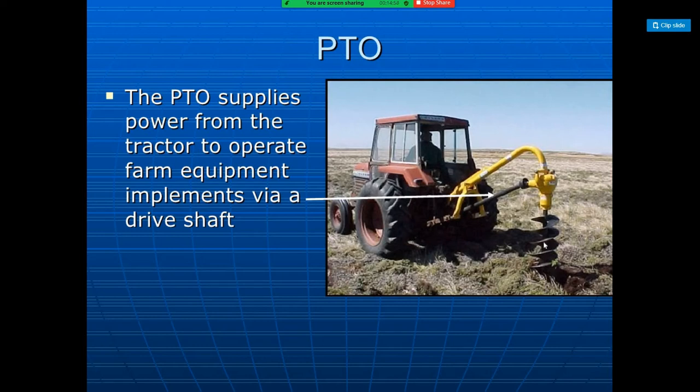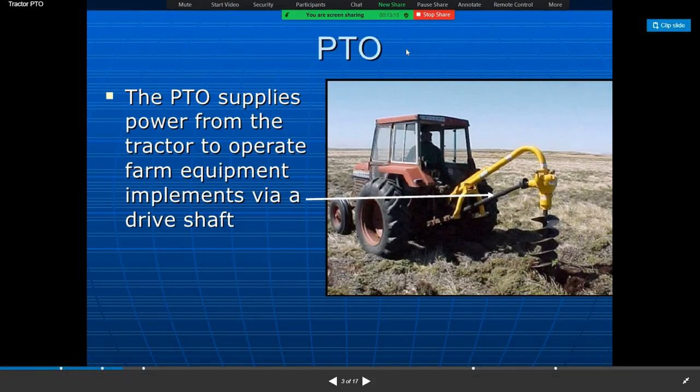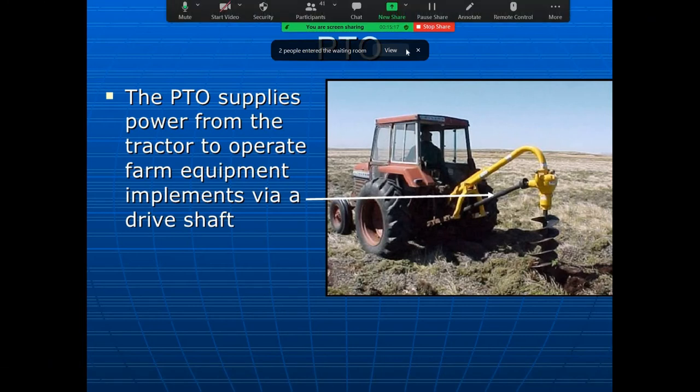The advantages of the three-point linkage hitch on a tractor are: easy control of working implement, quick setting of the implement, automatic hydraulic control, and good balance of the attached implements.